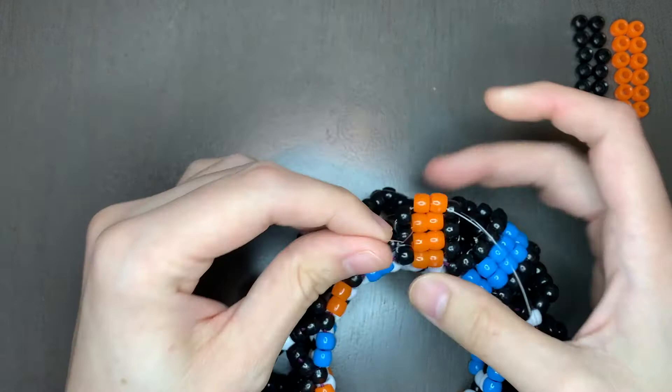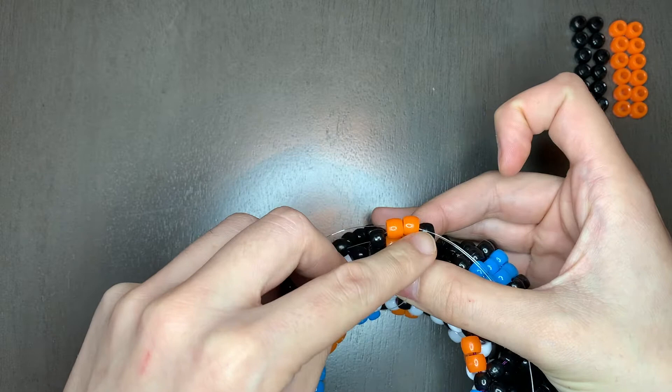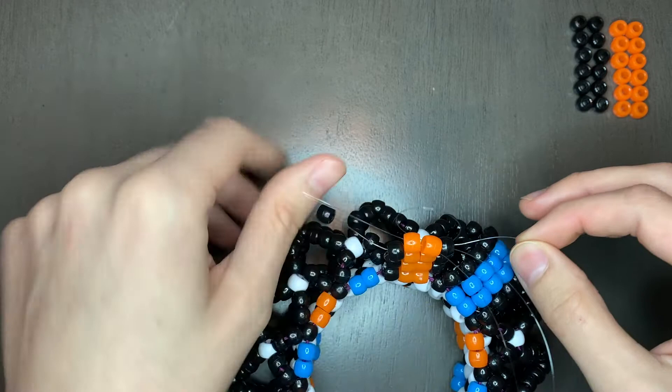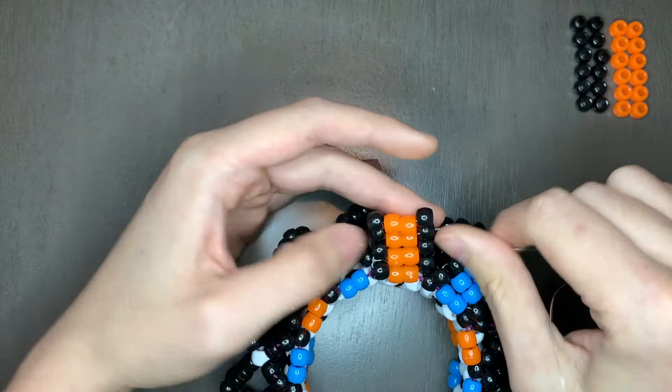So I go through — I went through this one, I'm gonna go through these two, I'm gonna go through this one right here. Now I'm gonna pull my string. Pull it tight to keep the form. And there we go.